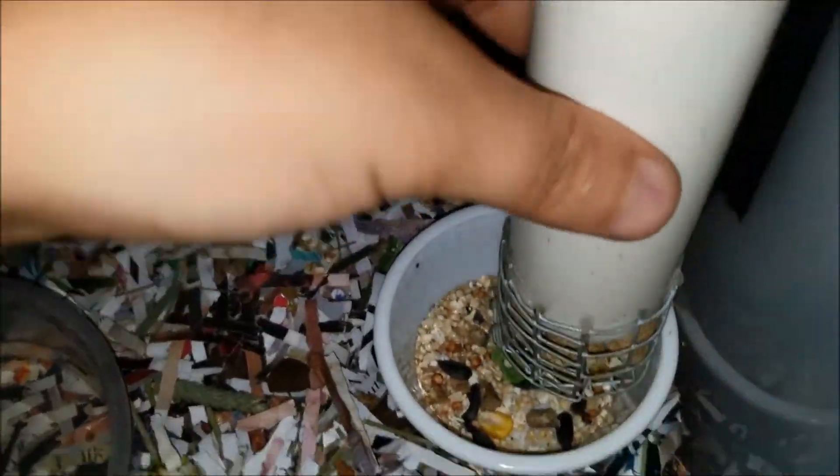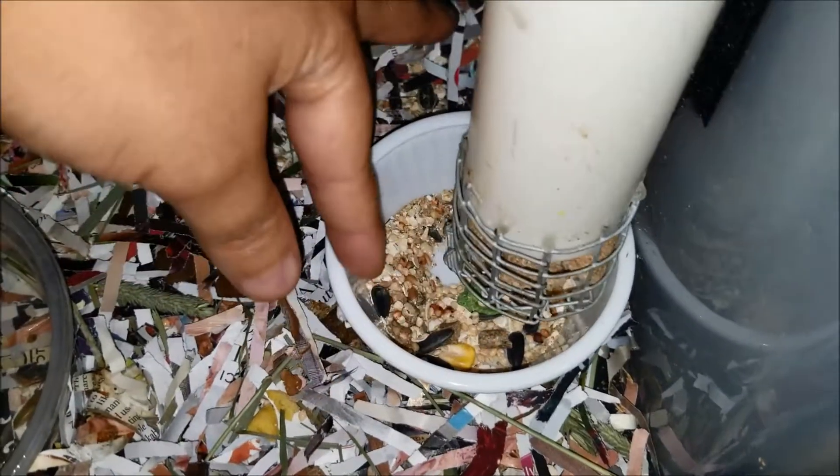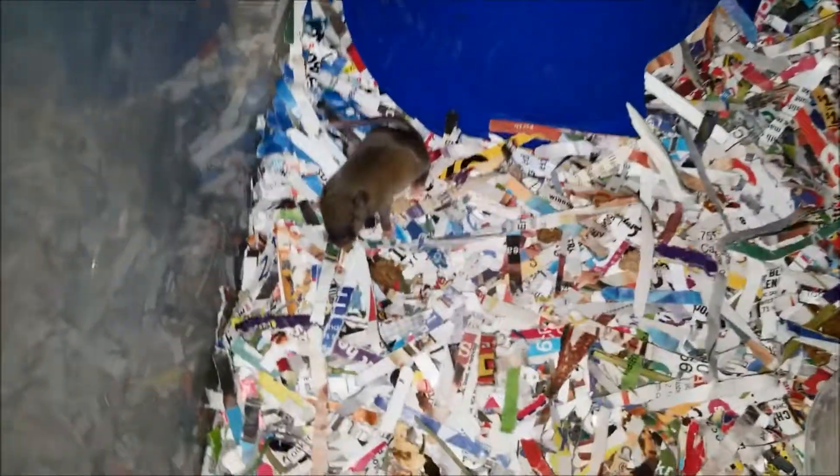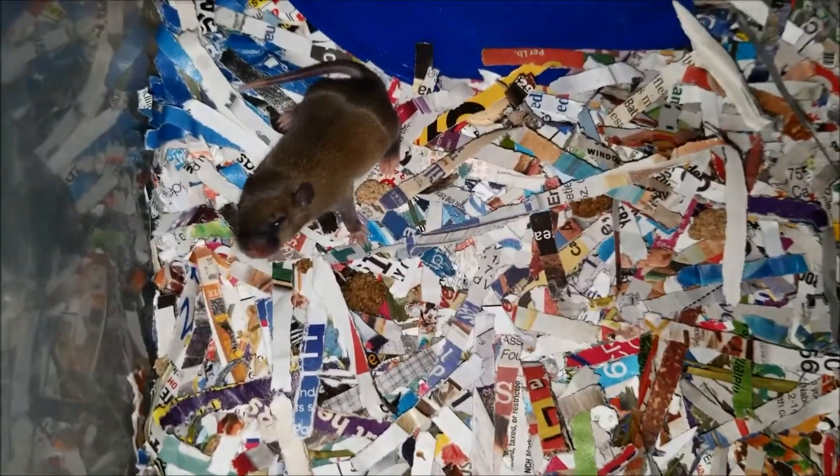This one is empty right now. Here's a pregnant female — she has a water dish, a PVC tube, and we put a bowl down here for anything that falls through. She has her little hide as well.